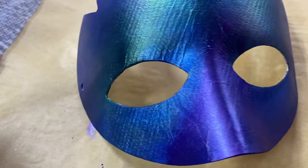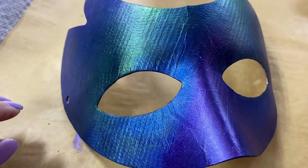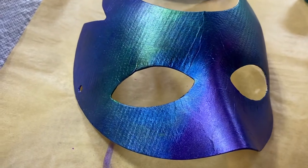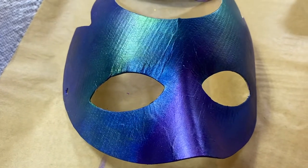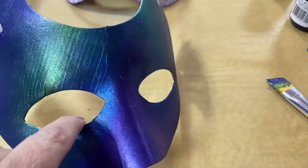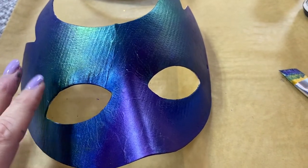Do I need to seal this before I resin it? Nope — the acrylic paint by itself is already a sealer, so I just need to let that dry really well before doing resin. Meantime I'll probably paint the underside just so everything looks nice and clean. I'm thinking I might do the underside a solid color so the front has all the pizzazz. I'm going to pause this so it can dry, paint the back probably a blue, and then do the resin tomorrow morning.